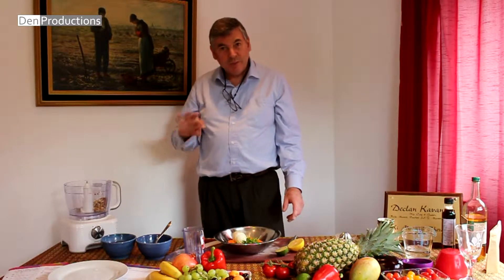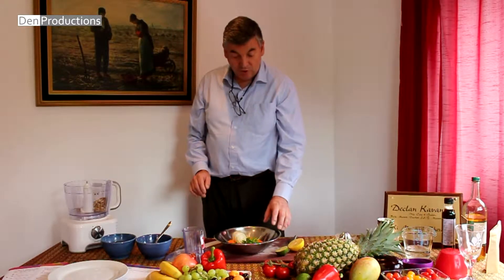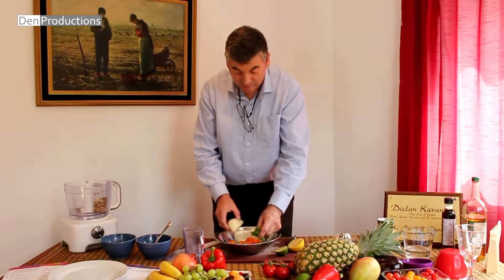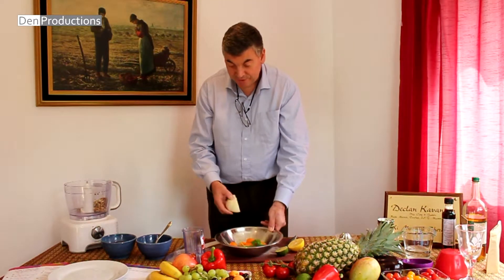With the nuts it's 50-50 of each, and if we're using one cup of almonds and one cup of nuts, we put about two cups of carrots. Now we have three carrots here and half an onion.